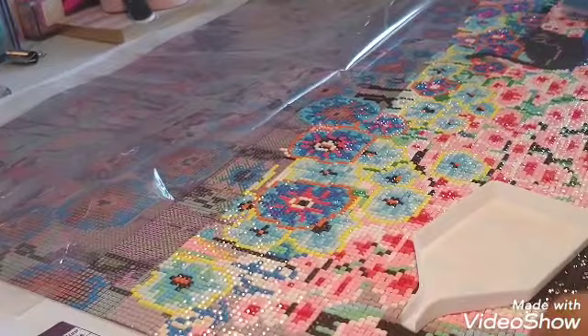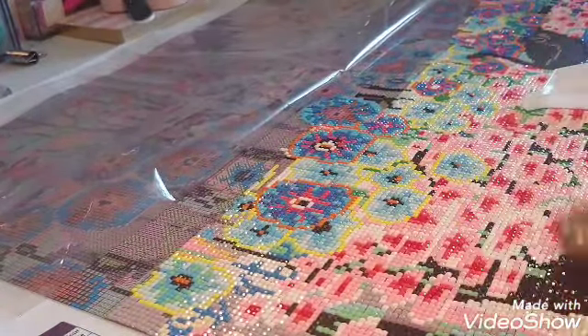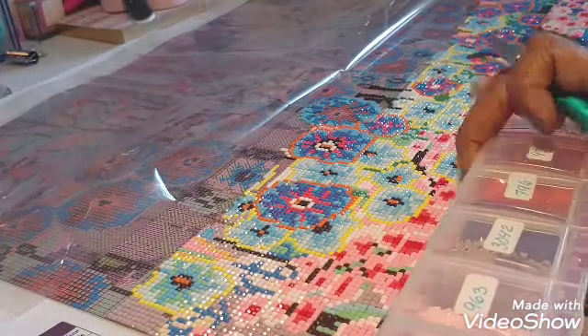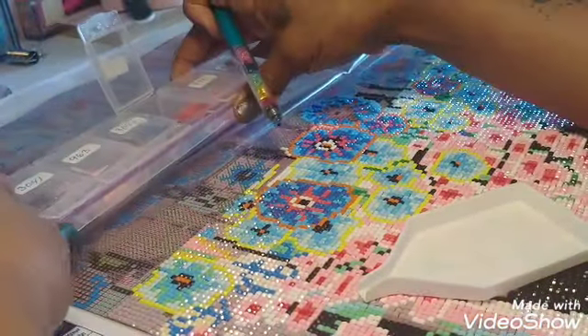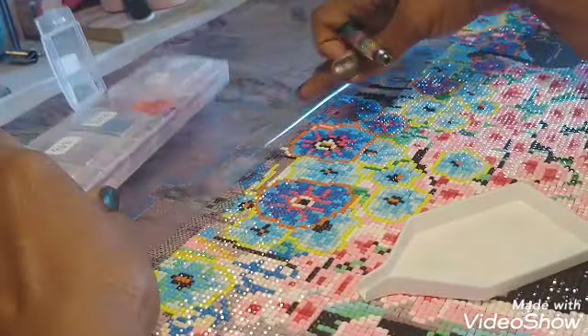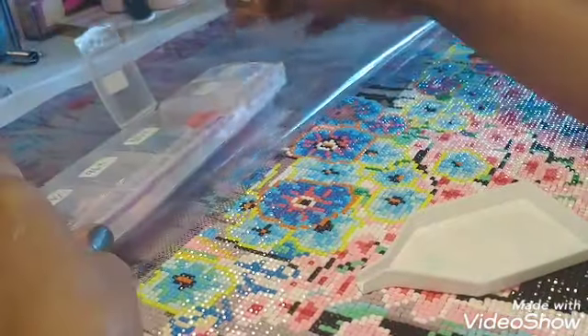You're going to find that sometimes you run into cheaper canvases. If you go to AliExpress and you order some, you'll get something much cheaper. It'll be really beautiful, but it might be a little bit more tedious to work on. And some of the more expensive canvases, the quality of the canvas is better, the quality of the glue is better, and the quality of your diamonds are better.